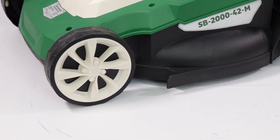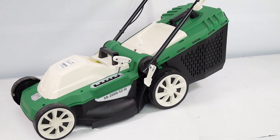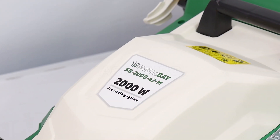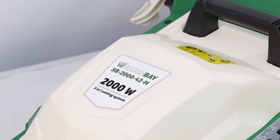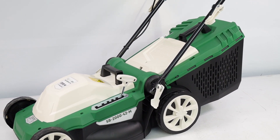With a blade length of 420 millimeters and a blade speed of 3,500 revolutions per minute, this device offers excellent performance, making it an ideal companion for gardening enthusiasts who want to maintain their lawn in order without sacrificing quality and effectiveness.